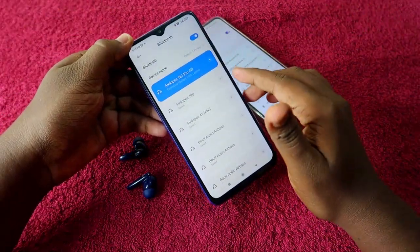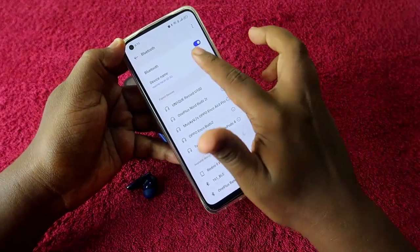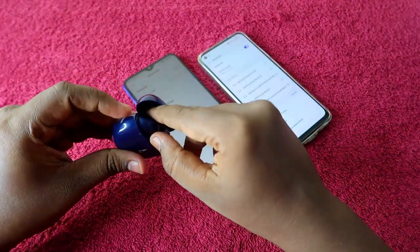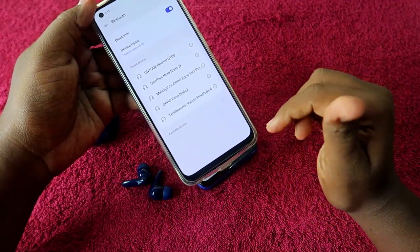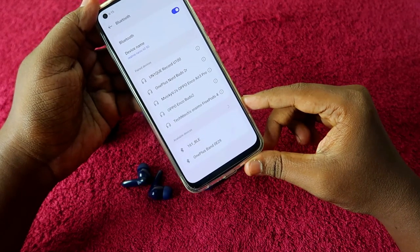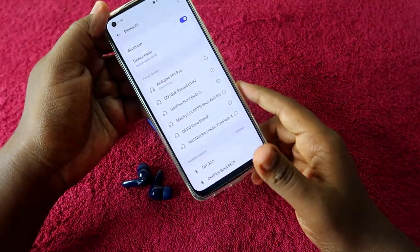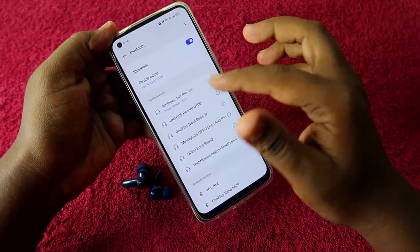Once connected on the first device, turn off the Bluetooth on that device. Now take the second device — whether it's a laptop or iPhone — and enable Bluetooth. Place the earbuds back into the charging case, close the door, wait a few seconds, then open it again. The earbuds will automatically turn on and go to pairing mode. Refresh the available devices on the second device, click the Airdopes 161 Pro, allow access, and click pair — it's now connected.